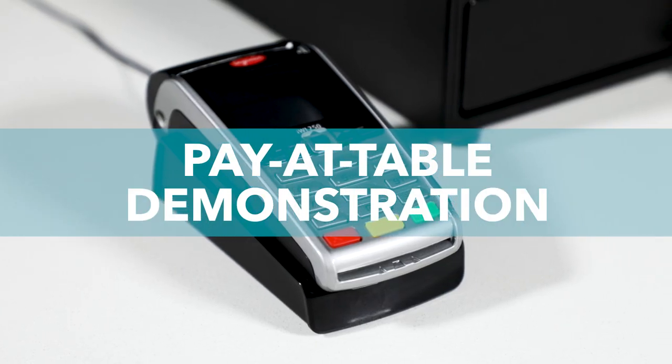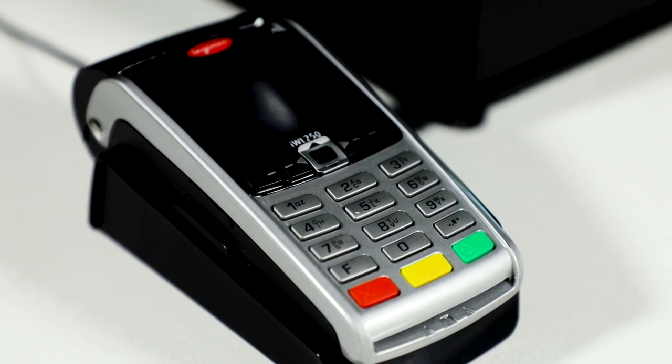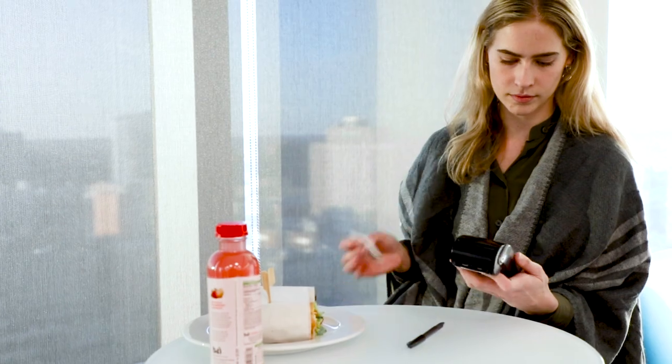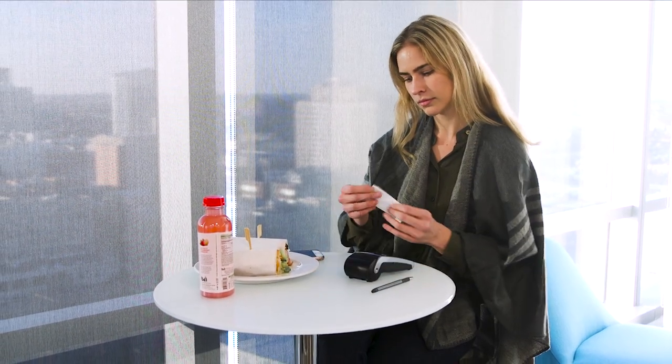FreedomPay's PCI validated point-to-point encryption pay-at-table solution provides seamless payment options that allow guests the freedom to pay their check right at the table. It's a secure, fast, and convenient payment experience that also accommodates popular mobile wallet solutions like Apple Pay and Android Pay, in addition to more traditional payment methods such as EMV cards and mag stripes. Simply put, guests can now pay the way they want to, directly at the point of service.